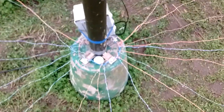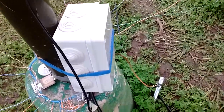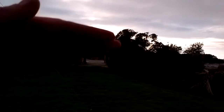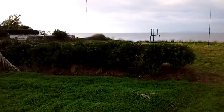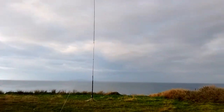Here we have the 160 meter antenna with the radios and the box inside, with the transformer and a 1:1 balun. Look at the weather — it's insane! We have around 20 radials on the 160 meter antenna.